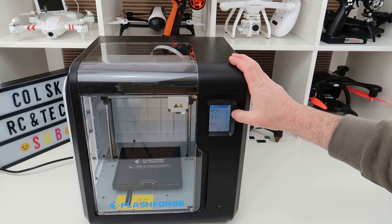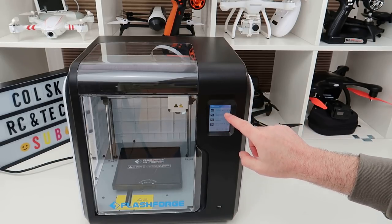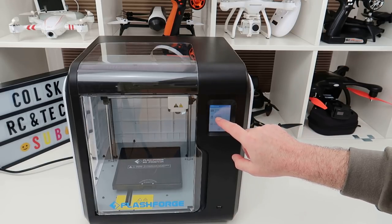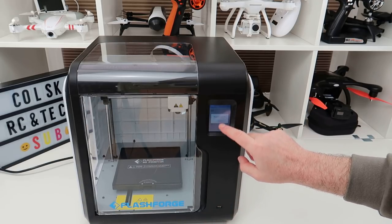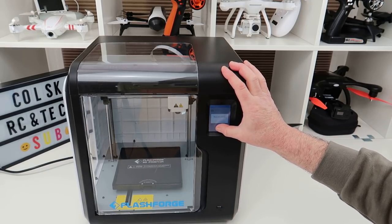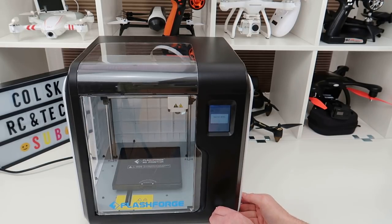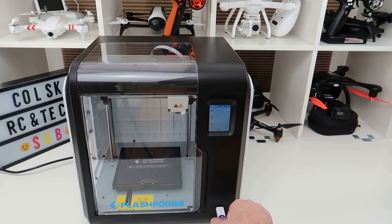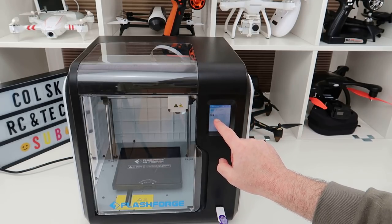It's got about eight gig of storage — it gives you about six and a half gig, which you always do. On there are my things that are ready to print. I've also got USB so I can print from the USB at the front. You can just print from a stick — I've got some files over here. You can see the stick, and I've got a Runcam case on here as a file ready to print.